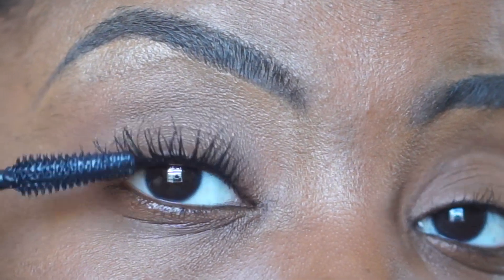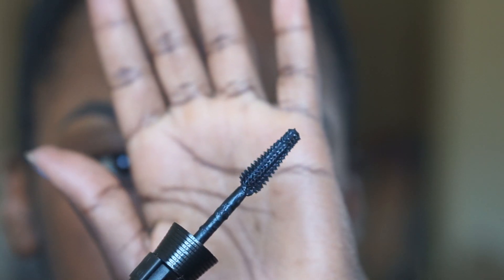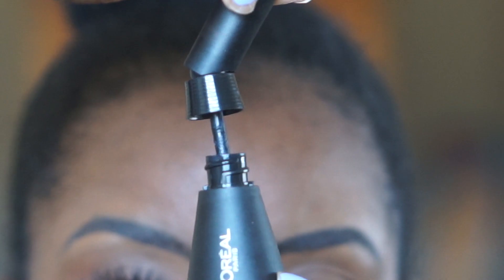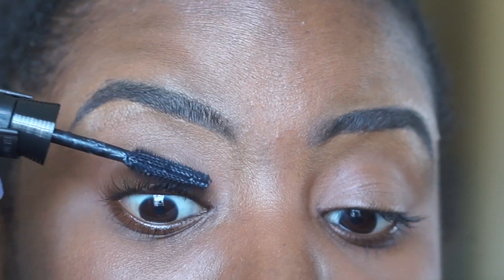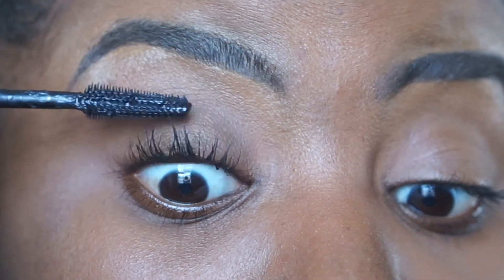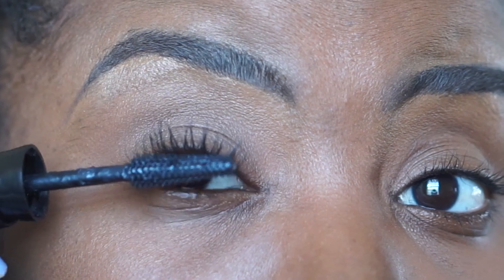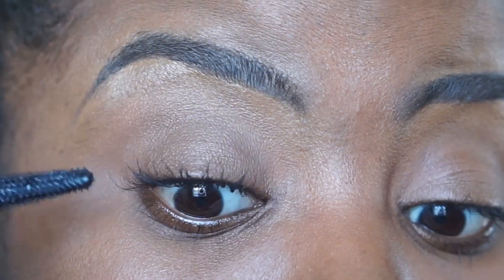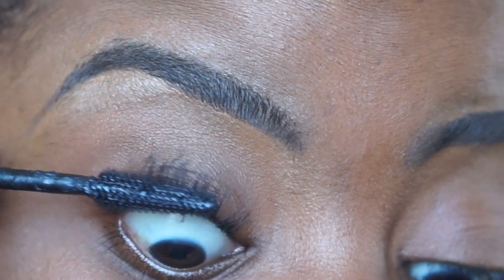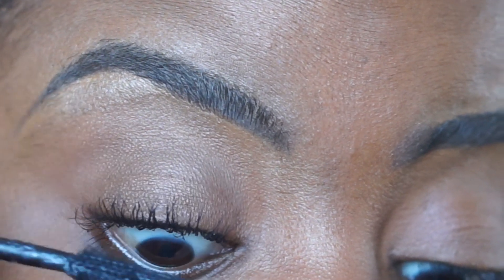Hey guys, welcome back to my channel. Shannon Ashley here and today I wanted to do another Mascara Monday. We're going to review the L'Oreal Unlimited Mascara. This is a lash lifting and lengthening washable mascara. It retails for about $12.99 depending on where you go. On L'Oreal's website, it comes in Blackest Black as well as Black Brown.